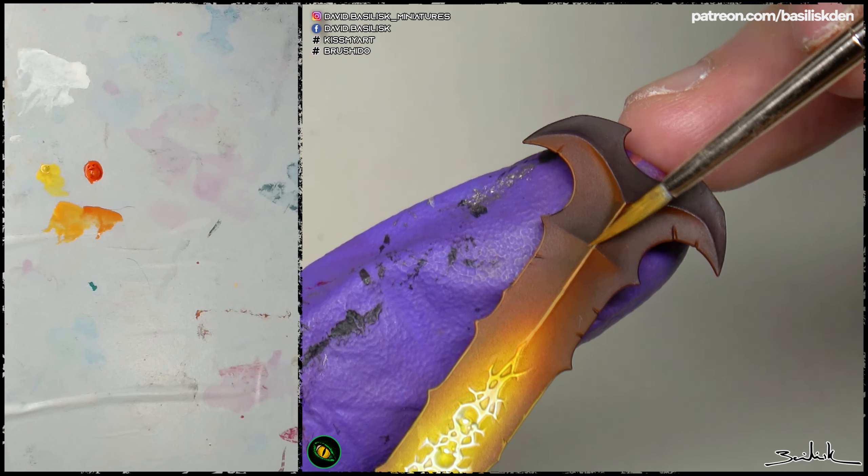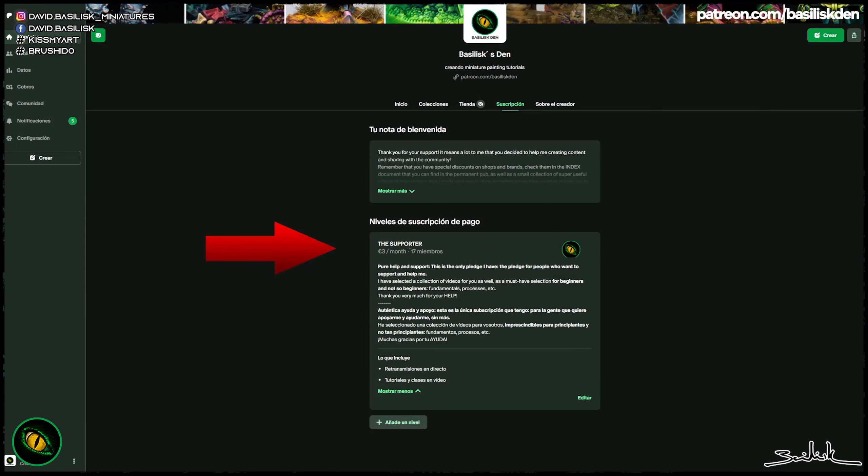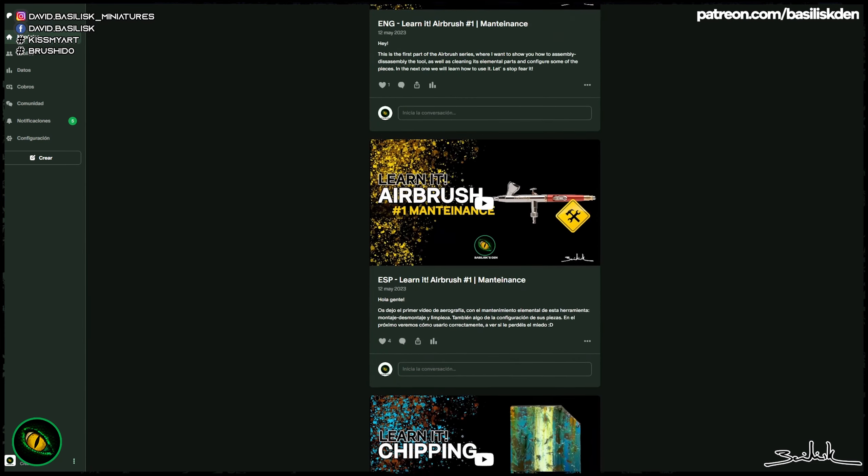Remember that if you like what I'm doing, you can support me by subscribing to my YouTube channel and giving me a thumbs up if you like the video, but also by subscribing to the Patreon. For only 3 euros per month, you will receive exclusive videos about different topics like fundamentals of painting and different techniques, plus exclusive discounts on different shops. I think it's worth it, and you will help me a lot to continue creating content and grow this community we are building around this project.